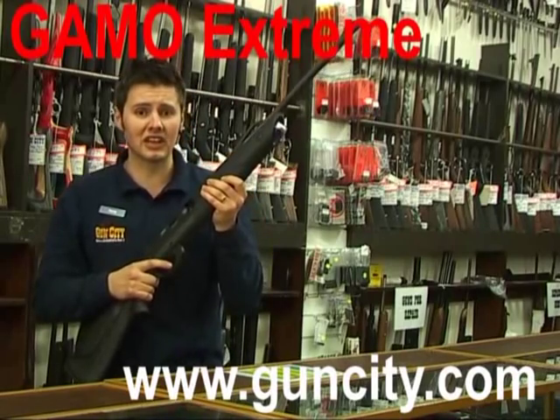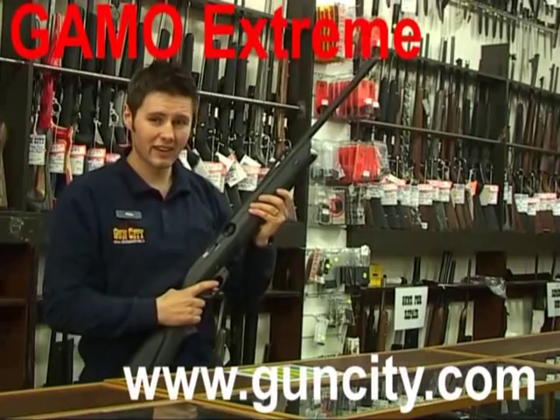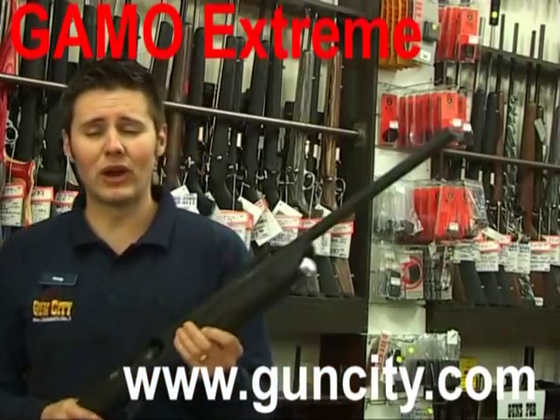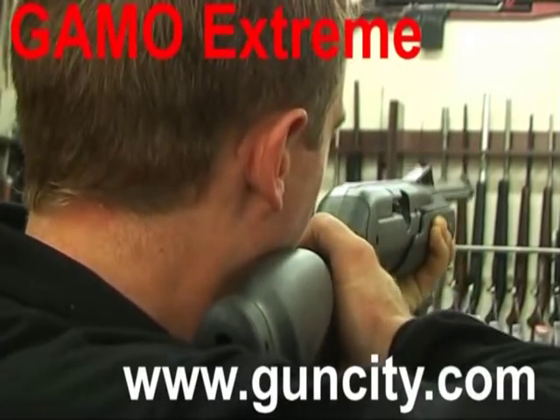Plus, at 800 feet per second it is lethal. Very lethal. With a 10 round magazine you're going to be able to get off 10 shots in quick succession at high power.